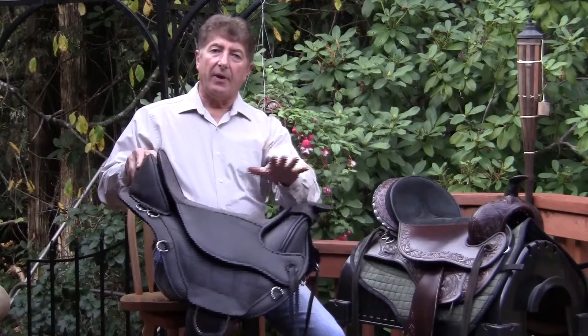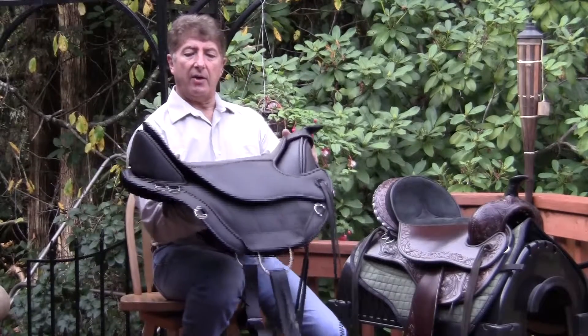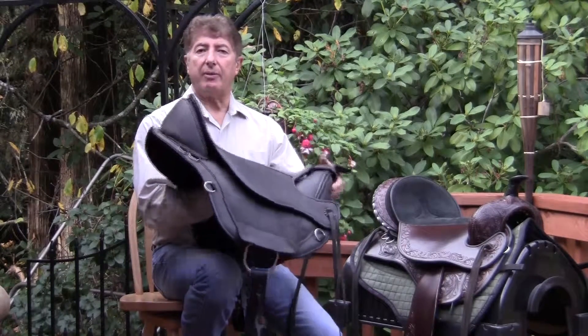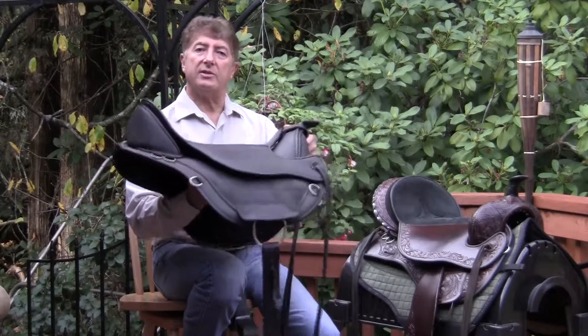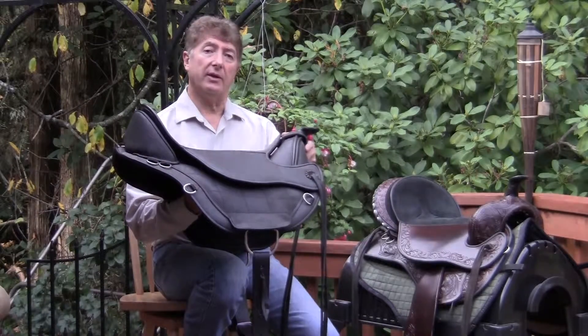When the rider is sitting on the saddle, this is the area that the horse is going to be in contact with. The cantle, on the other hand, is floating — you would still be able to run your fingers underneath the cantle when it is cinched down on the horse's back, or even when the rider is sitting in the saddle.